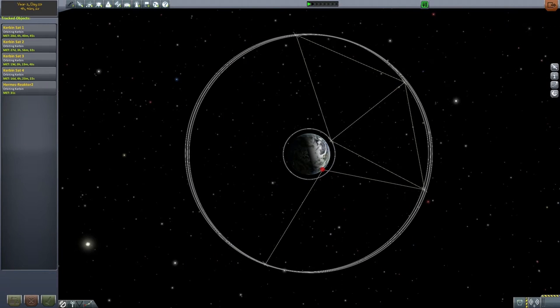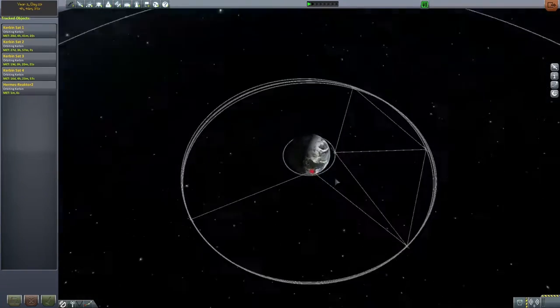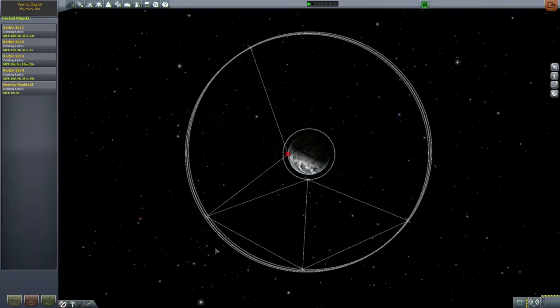Moin moin, my name is Robert and welcome back to the Dunian. After watching the first episode, I wanted to show you a little bit the things I already prepared before starting to build the real Hermes. I already positioned four communication sets around Kerbin in somewhat geostationary orbits. The geostationary height of an orbit at Kerbin is around 2870 kilometers — they are all pretty close so they should stay at least somewhat in position.